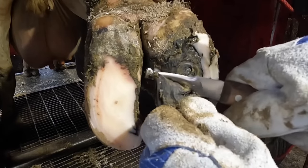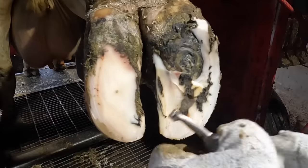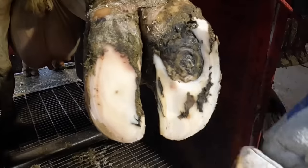And as we remove this next layer of separation, that suspicion is confirmed. Now I need to continue removing any loose horn from around it and get this area cleaned up.